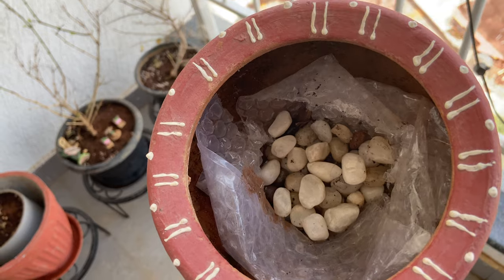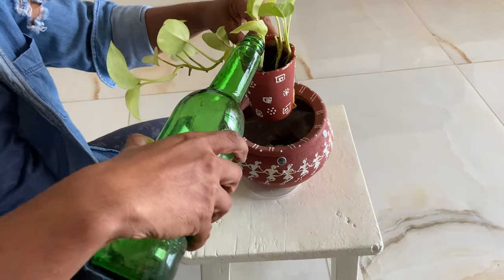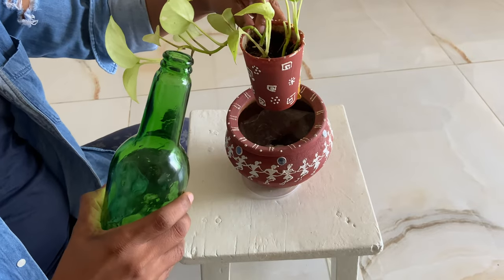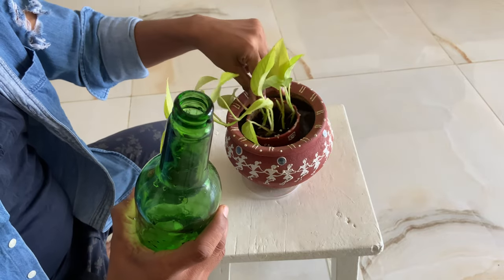Another tip is to use cover pots and add a few pebbles below. This way when you water the plants, the excess water will collect inside the cover pot and will not create a mess on your table or the surface where you keep it.